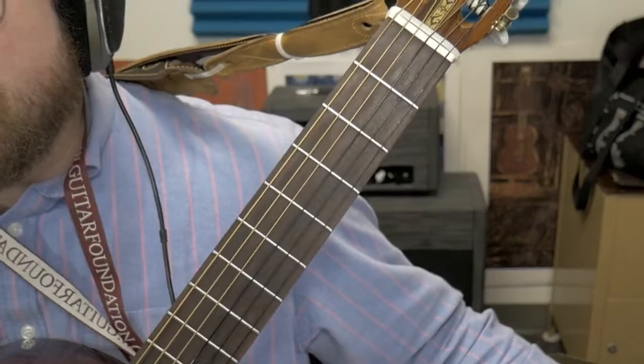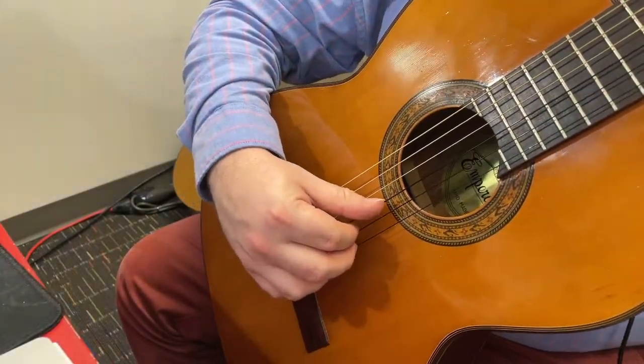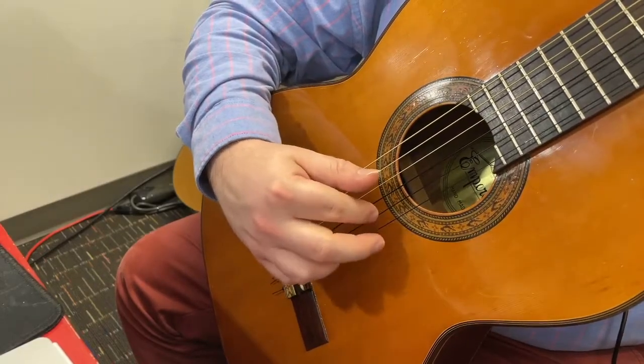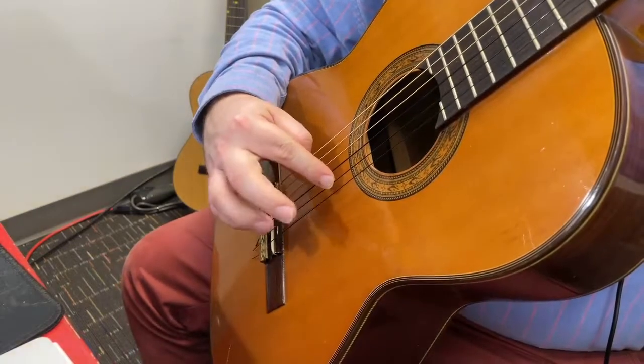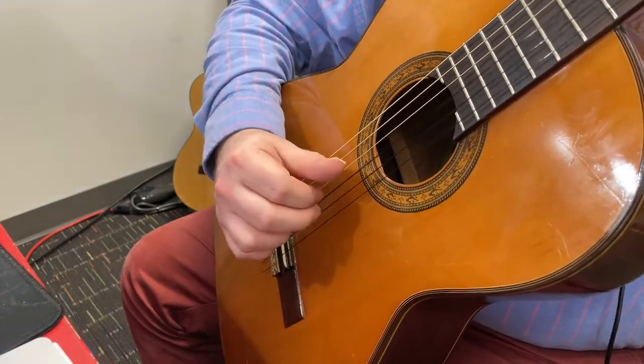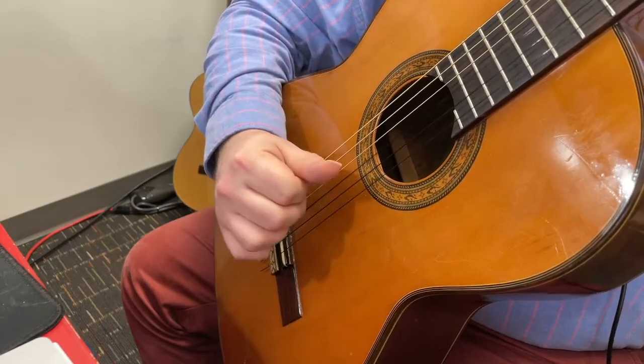I want to talk a little about the technique. For the first part, you can do it like this: thumb on the G string, index finger on the second string, middle finger on the first string. That's fine. One, two, three, four.